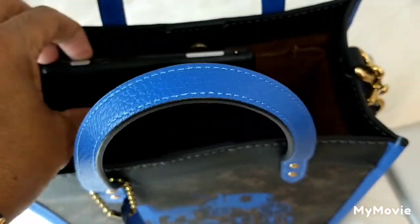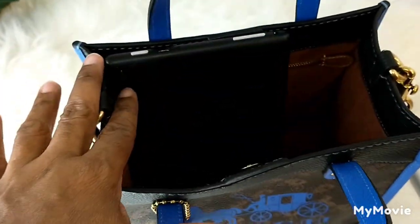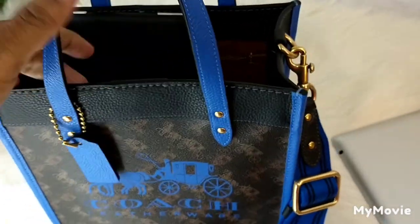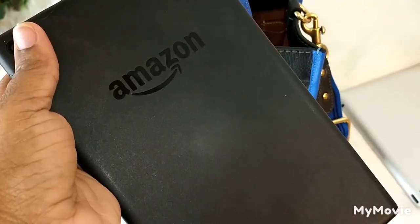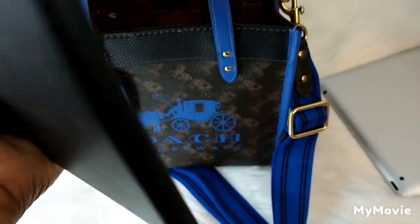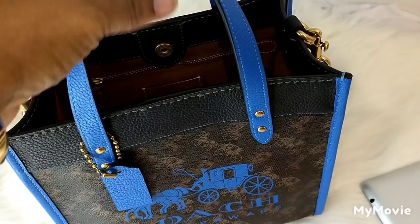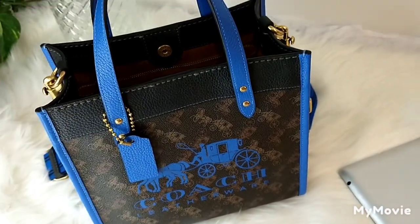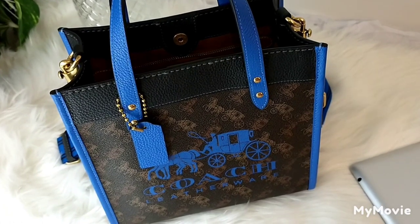You cannot lay the tablet down — you have to stand it vertically. If you don't mind that, a small lightweight tablet like an Amazon tablet works well. That gives you an idea of what will fit in here, including your phone.